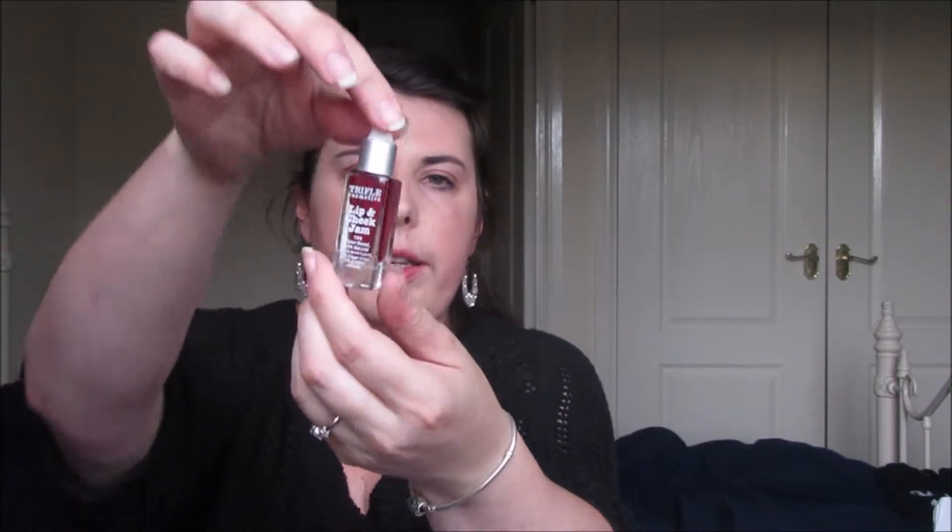It comes in a glass bottle with a little pipette. Let's just drop a drop there and a drop there. It is quite shocking when you first put it on, but when you blend it out it's just a nice little pop of color. I usually have quite a red face and this is actually quite good — it's just literally popped on there. Let's see what it's like on the lips.